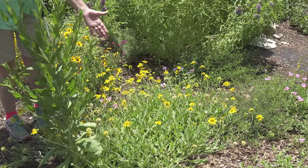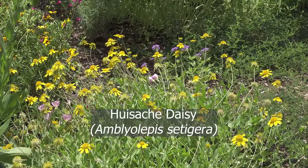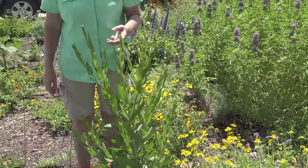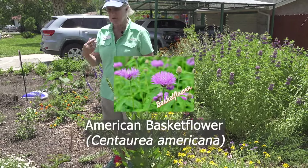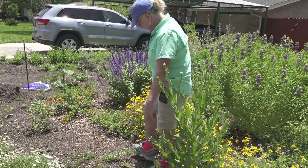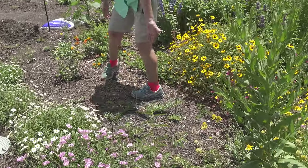Waxsatch daisy is kind of a tender perennial — it reseeds itself and blooms most of the summer. And this is an American basket flower, so this is an annual; it gets nice and tall and we'll see how much pollinator action we get. Then we've got some antelope horns that are doing pretty well.